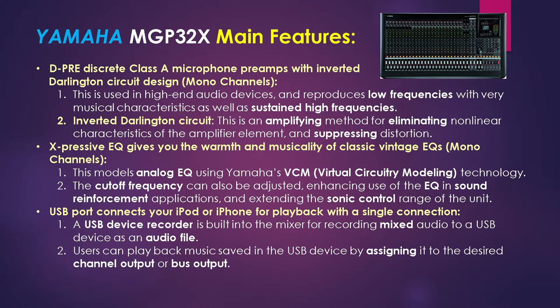The next feature is the USB port that you can use to connect to your iPod or iPhone for playback with a single connection. A USB device recorder is built into the mixer for recording mixed audio to a USB device as an audio file, and users can play back their music saved on the USB by assigning it to a desired channel output or bus output.